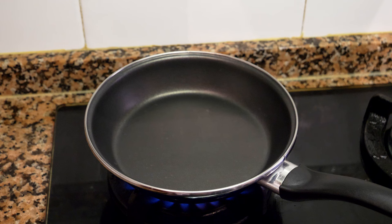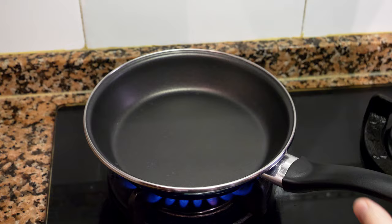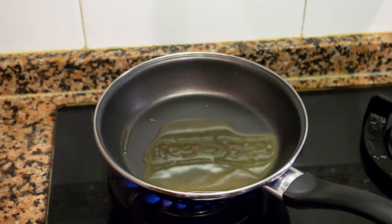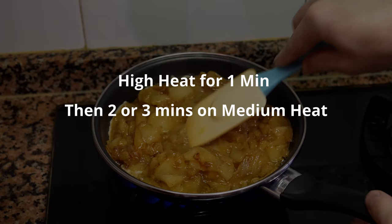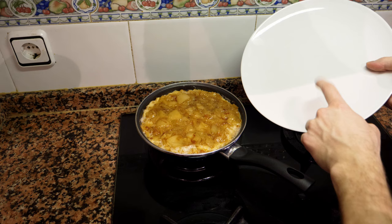After 15 minutes the mixture is less liquidy — the eggs have been absorbed. Now cook on high heat for about one minute, then reduce to medium for about two to three minutes before checking and flipping. Get the pan nice and hot, use the best nonstick pan you have — you'll really need it. Add a little oil to the pan, then add the egg and potato mixture.